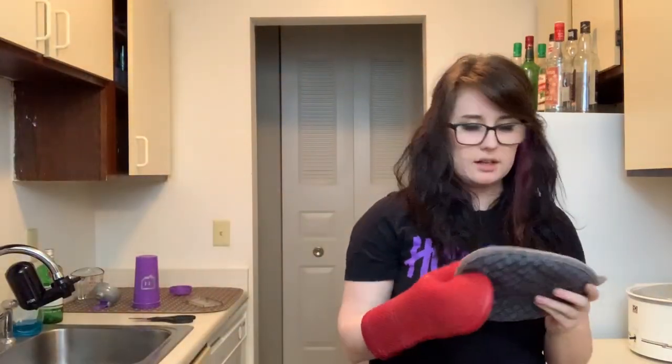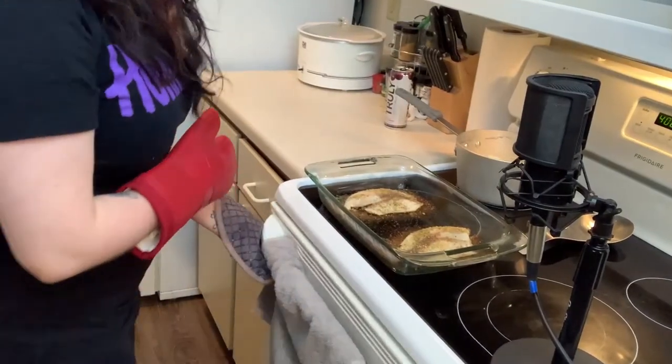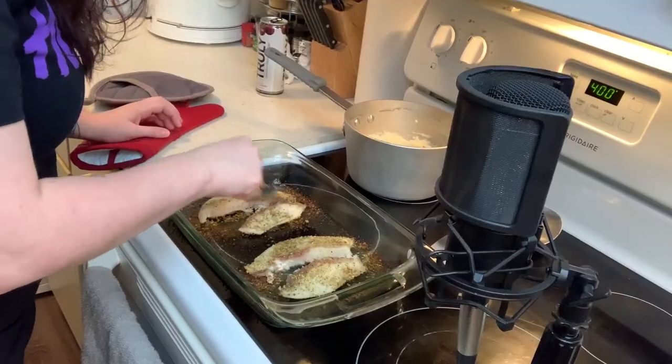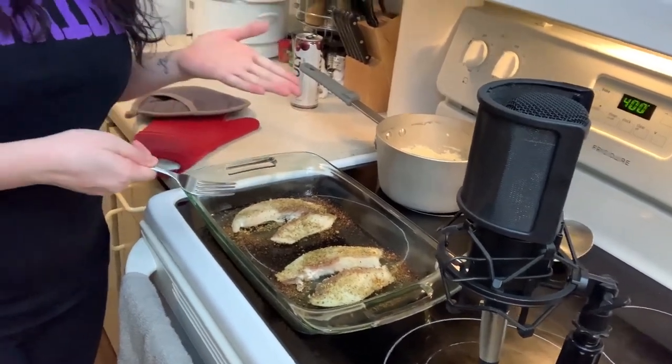Let's get the fish out. Of course you're going to need a handy dandy glub — or you can just get a pot holder, which is what I have. Now we're going to open the oven. Woo, it's hot! Let's see if this fish is really done. Yeah, they feel done. We did it! Ta-da!